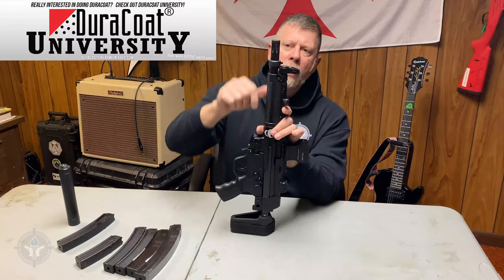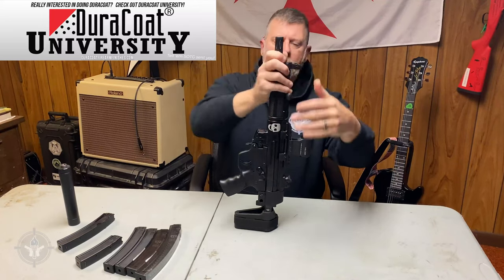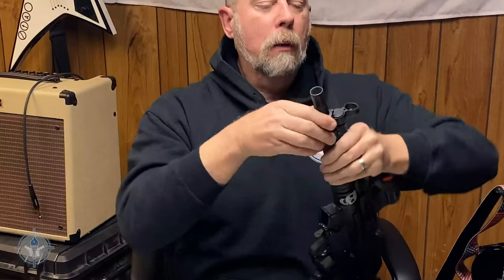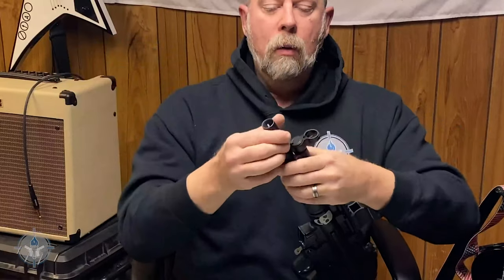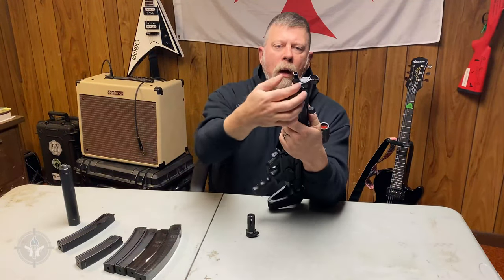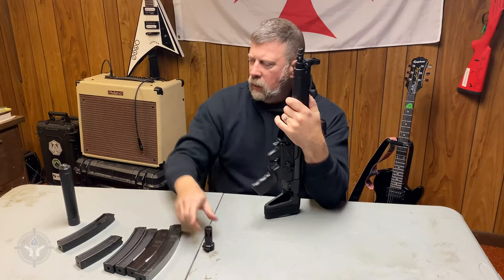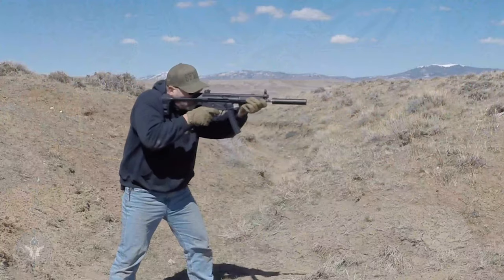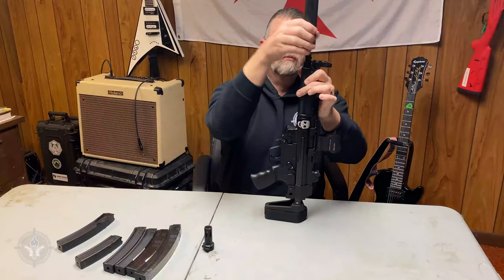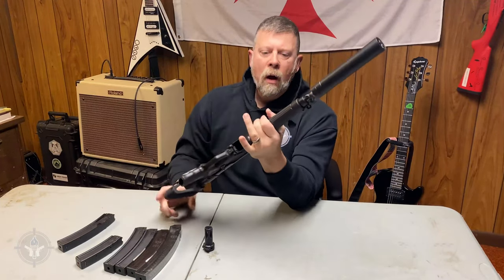Up front we have a flash hider slash muzzle device, and let me take it off on camera. You pull it back and take it off. What this exposes is a three-lug mount on the barrel, and there's also half-by-28 threads. So you can remove this relatively easily, and then you can take something like this Tyrant right here — this is the Tyrant 9mm silencer from AAC — and just thread it right on there. If you have a three-lug mount, you're good to go. Now I have a very quiet shooting gun.